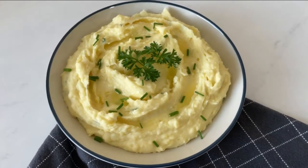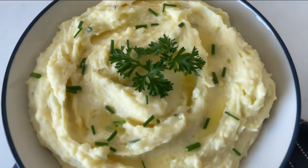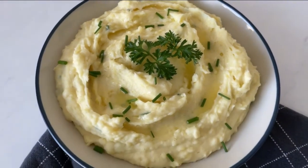Hello everyone, welcome back to my channel for day 7 of my 12 Days of Christmas series. I am making creamy buttery garlic mashed potatoes, so if you want to see how to make it, keep on watching.